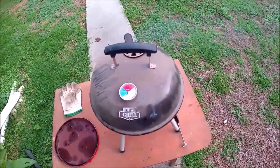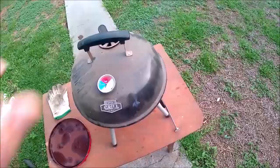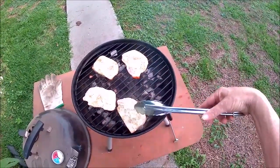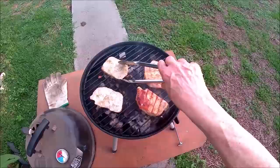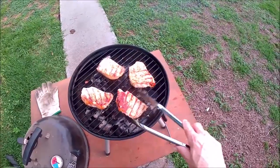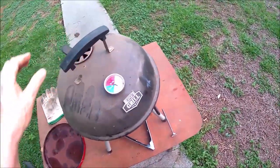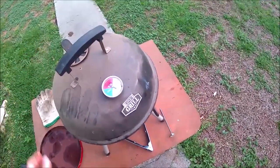Alright, it's been about 10 minutes at 380 degrees. I'm going to flip them — oh, nice grill marks. A little bit of juice. Cook them another 6 minutes; I don't want them to get too dried out. I'll shut the heat down a little bit.